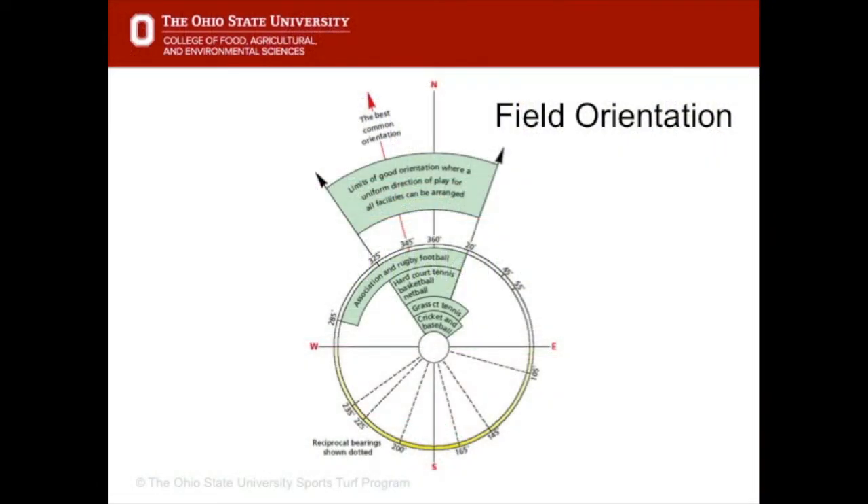First of all we'll look at field orientation. Many athletic fields are positioned north to south. The reason for this is that if it was east to west, the sun would shine in the player's eyes. You can imagine if the sun was rising in the east and setting in the west, at any one time that sun could be shining in an athlete's eyes. So typically we're north to south.